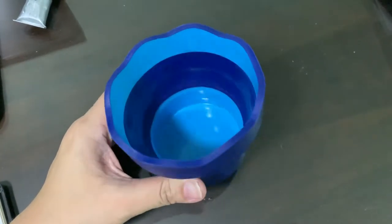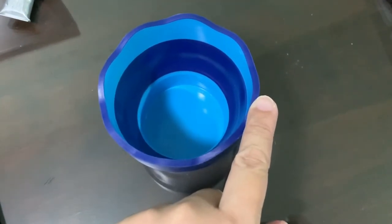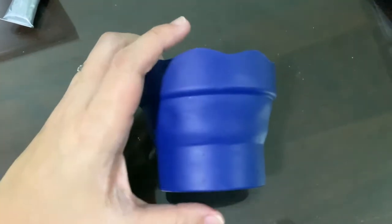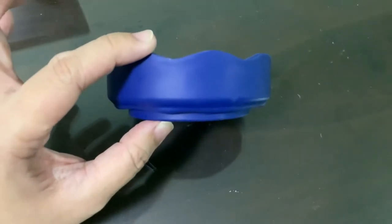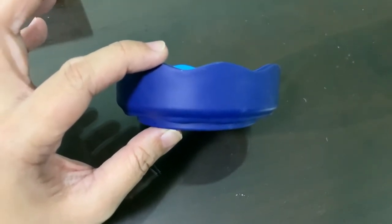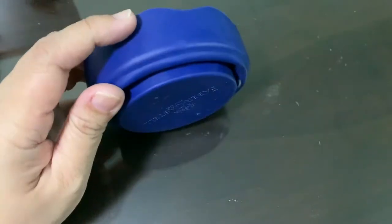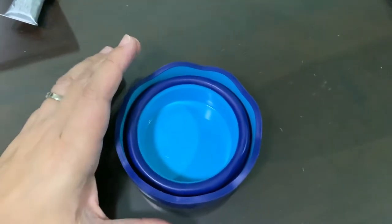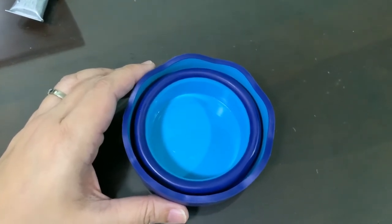The measurement for this waterpot is: the width is around 9cm and the height itself is 8cm. After the container is collapsed, the height is around 2cm. So I would say it is quite compact to be put inside a handbag as well as a backpack when you want to go for outdoor sketching with watercolour.